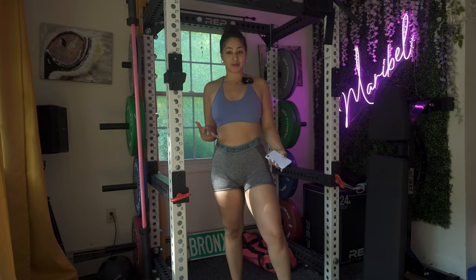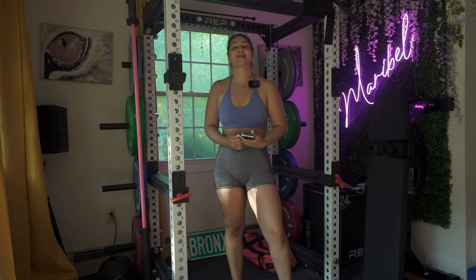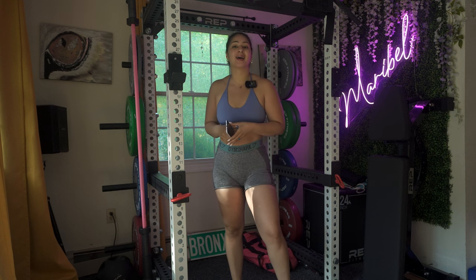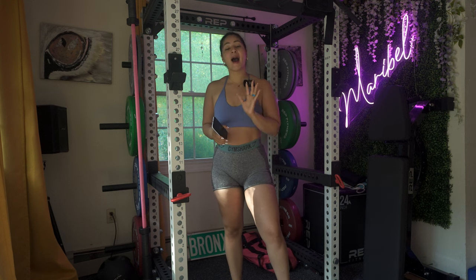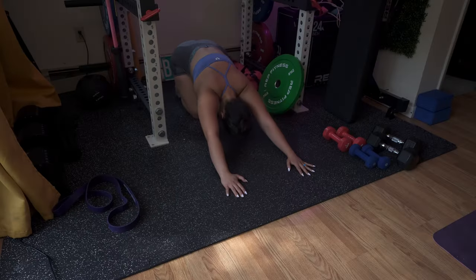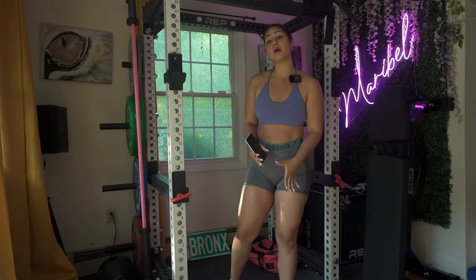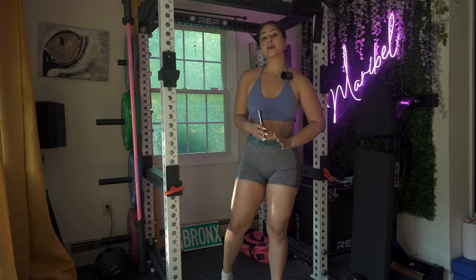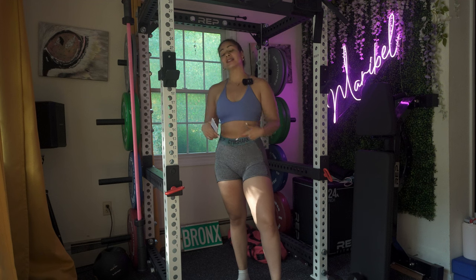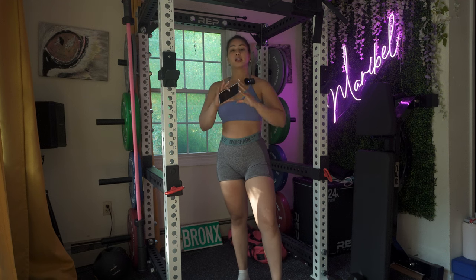Hey guys, welcome back to my channel. If you're new, my name is Maribel and I'm a personal trainer. I do guides here that you could take with you to your gym or even do them at the comfort of your own home. I'm doing an entire workout for you today — I have a warm-up, cool down, and obviously the entire workout. It is gonna be a HIIT workout, so if you're looking to do your cardio or HIIT for the day, this is your video.